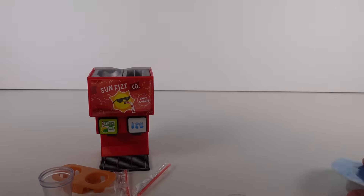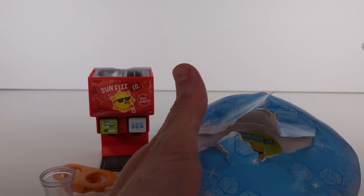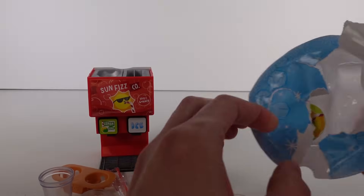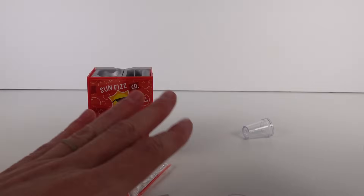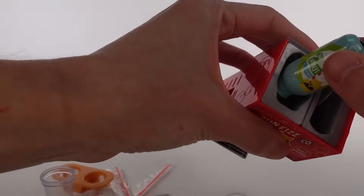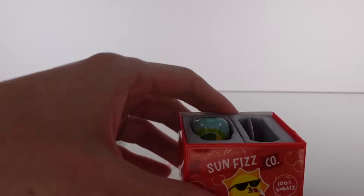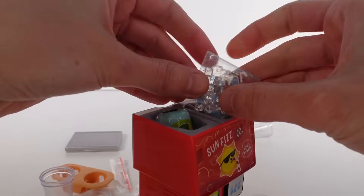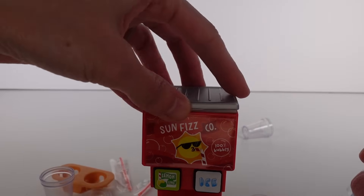We've got all of that out, and then we'll open up the resin and the ice. Here we go — we got the ice, coming off piece by piece. Then we've got the lemon lime resin. We also got these two little coasters. So what happens is we take the resin, open it up, tilt it upside down into the machine — yes, it closes — and then we open the ice bag and put it in the ice dispenser.